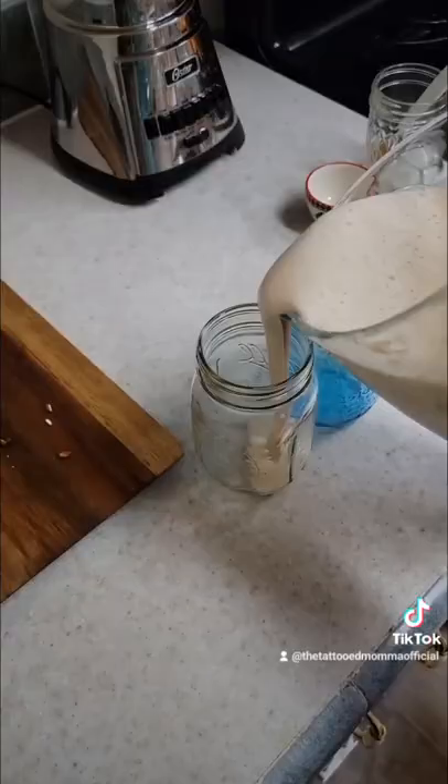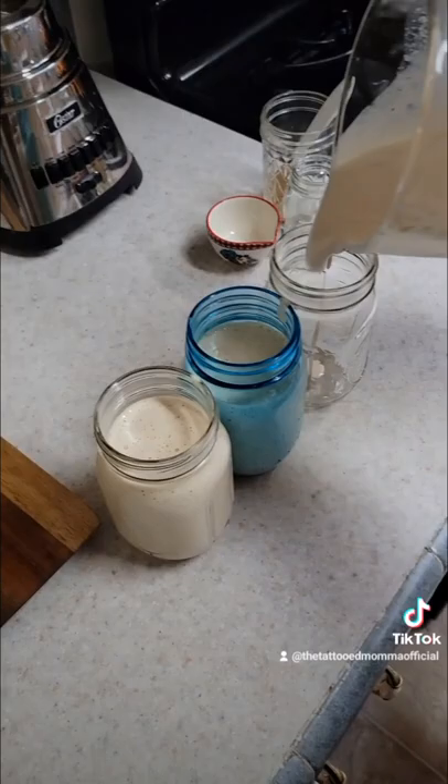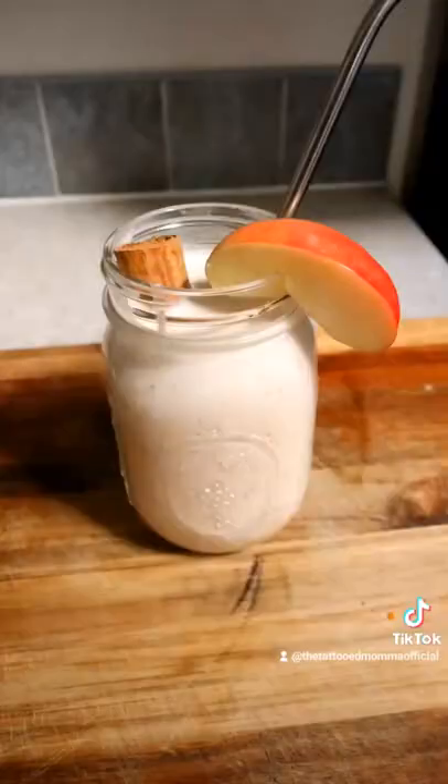This smoothie was inspired by desperate mom — aka me — because I was so sick of seeing half-eaten apples all around my house: on the countertop, on the tables, even underneath the couch, compliments of my two-year-old. So let me know if you like it!